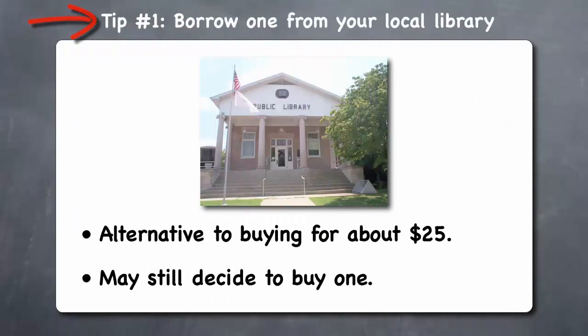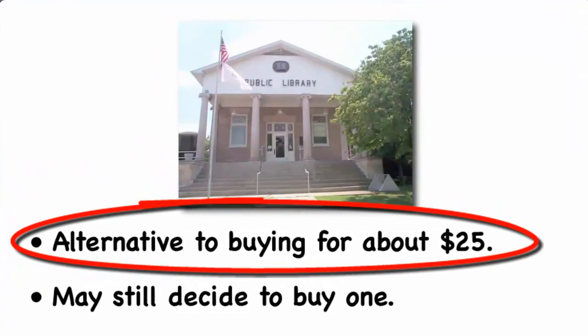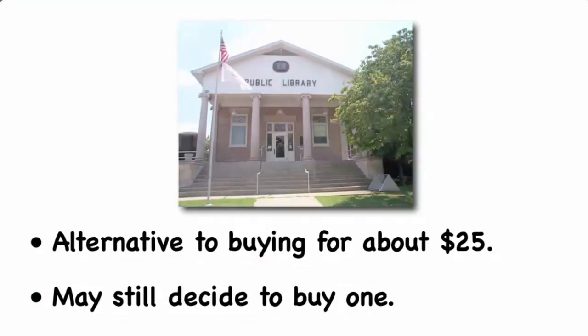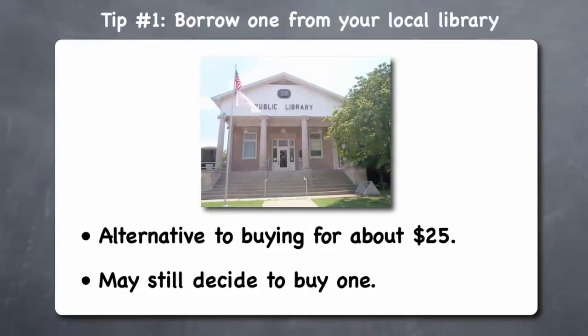Tip 1: Borrow one from your local library. Rather than purchasing a Kill-A-Watt device, which costs about $25, many public libraries now offer the free use of a Kill-A-Watt monitor that you can check out and return when you are finished. After using it, you may decide that you want to buy one. But if you've learned enough about your appliances from the borrowed device, this can save you the cost of purchasing one.